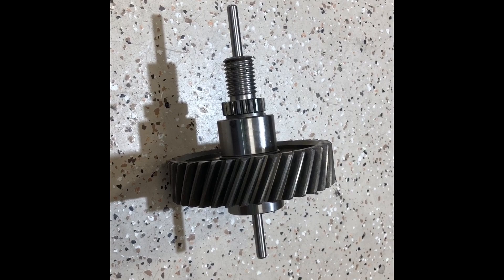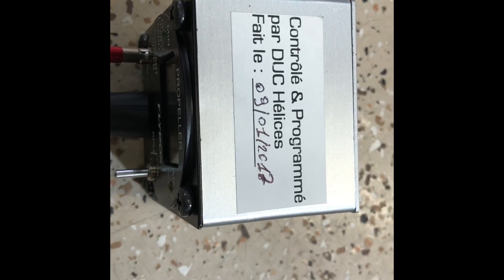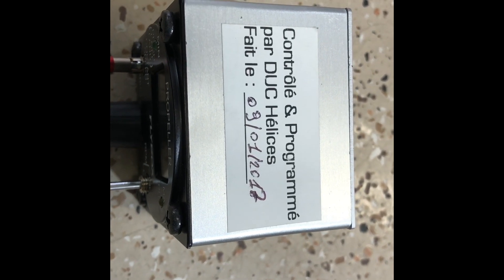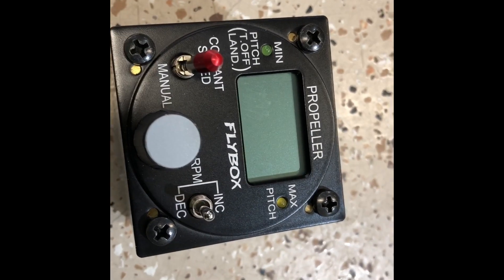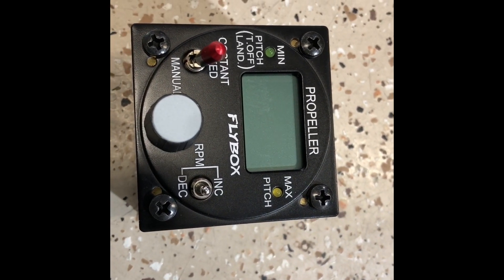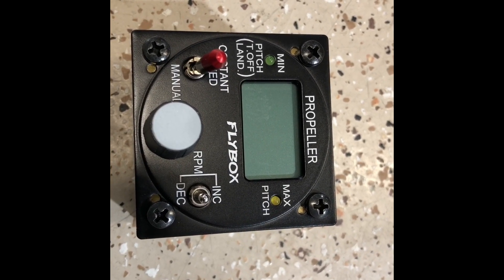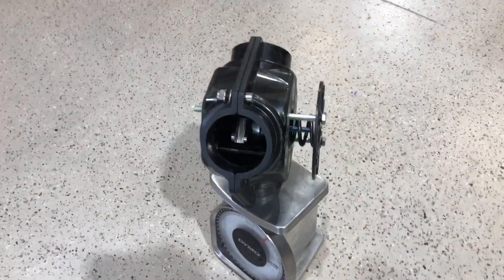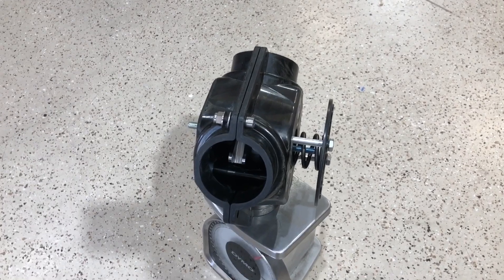For those that want constant speed, we have the controller by Duke that will control the propeller within a very few RPM. It's a digital controller that works the linear actuator at 12 volts — very simple. You can run it manual or you can run it at constant speed.